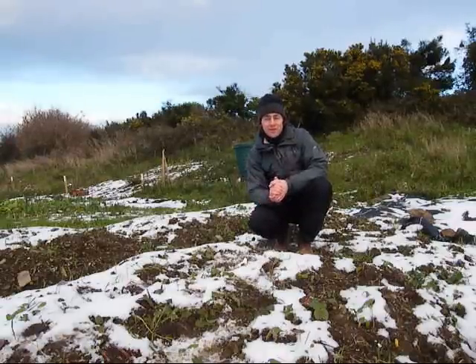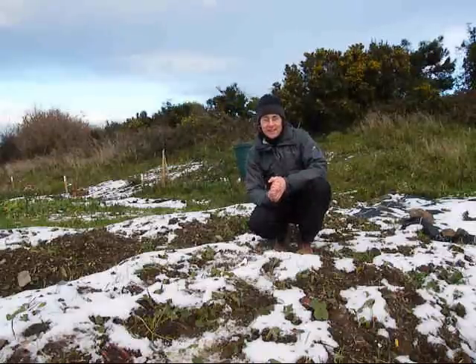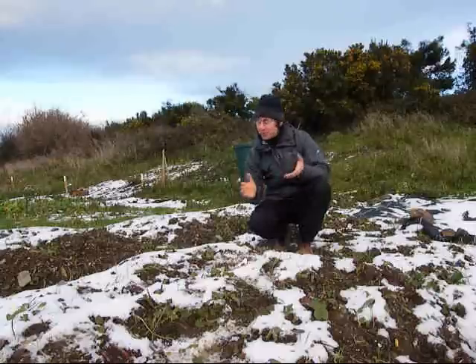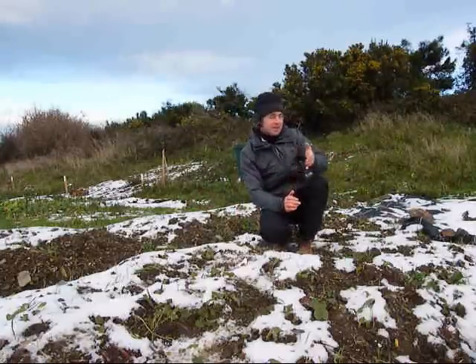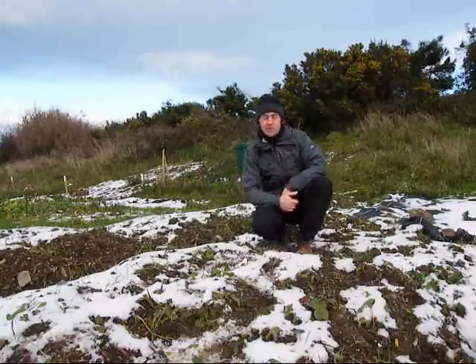Last year I was involved in setting up the Harbourview Community Garden with my local residents association. And this has now given me the opportunity to have my own allotment plot, which is where I'm sitting now on a snowy January day. As you can see, it's about 7-8 metres long and about 3 metres wide.